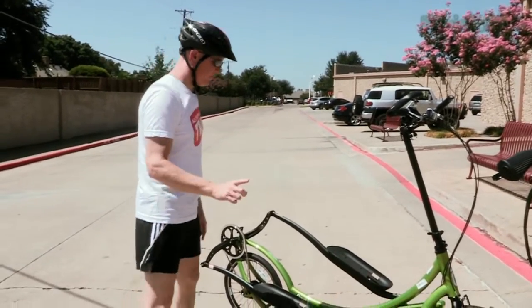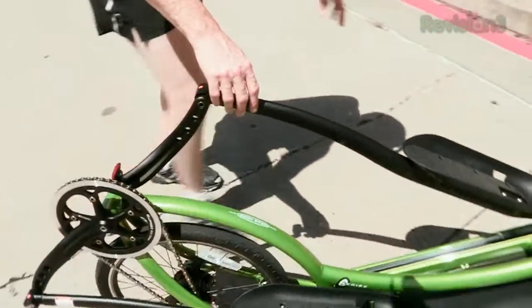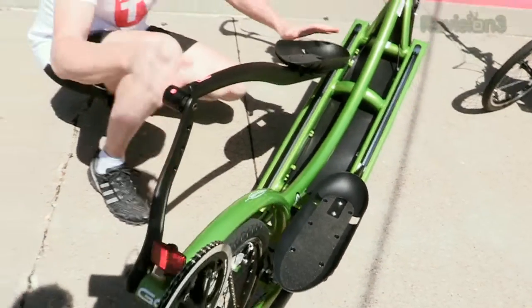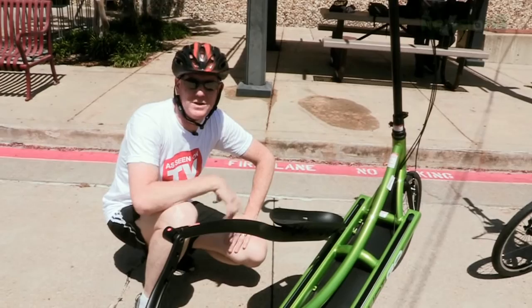One other difference on the 11-speed model is the rear assembly — this arm and the foot pad are all made of carbon fiber.